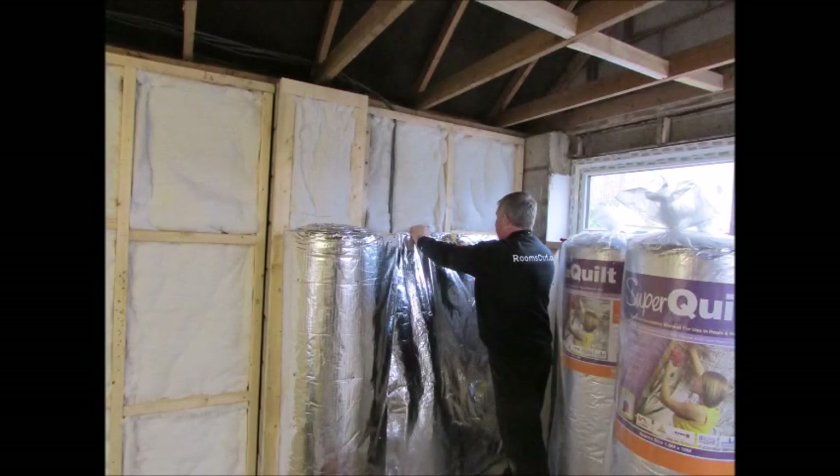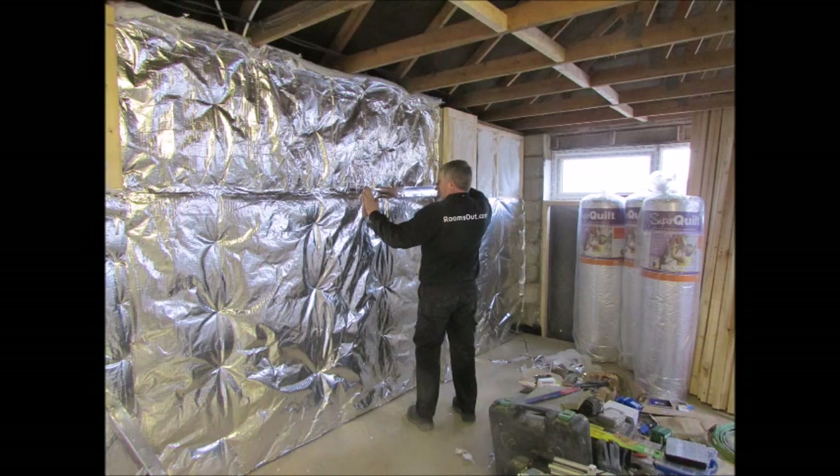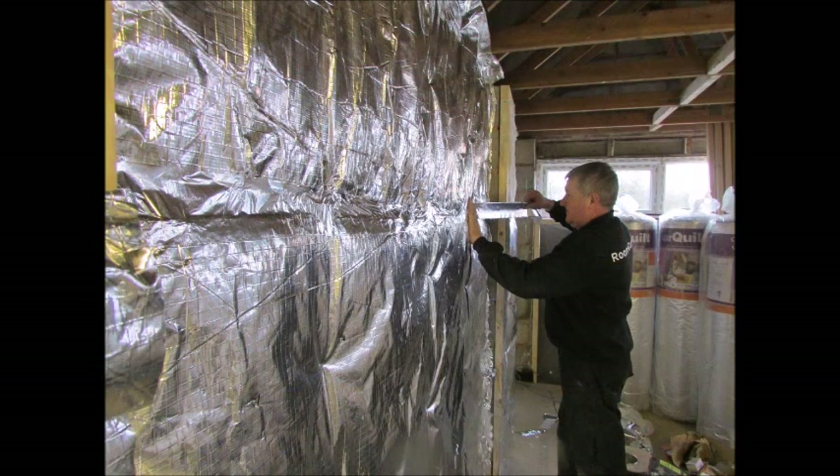Either SuperQuote LG or EcoQuote Expert insulation can be stapled directly onto both the walls and the ceiling stud work and then totally sealed with thermoseal foil tape, except where electric cables are going to be brought through internally.